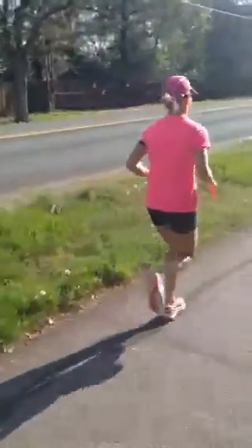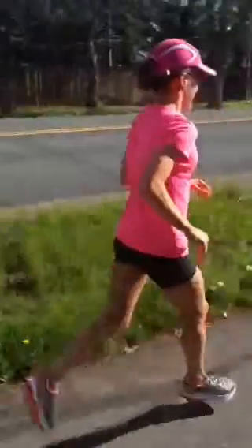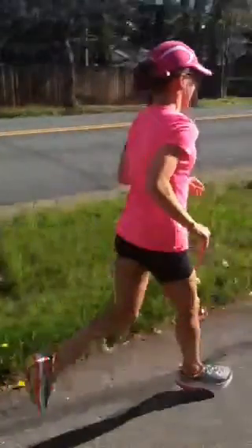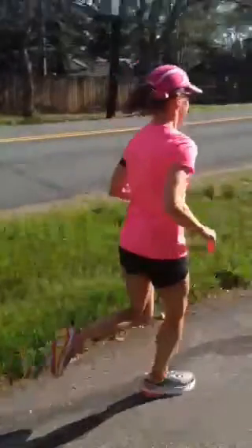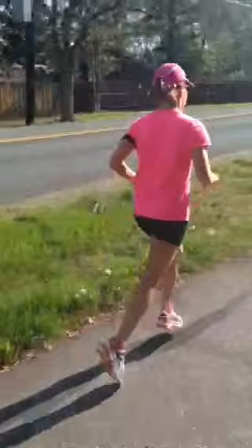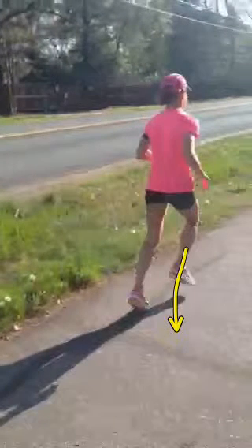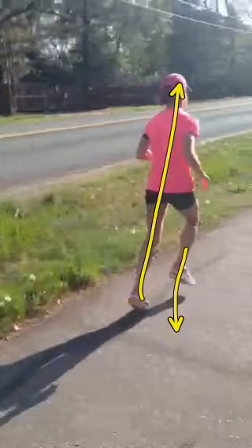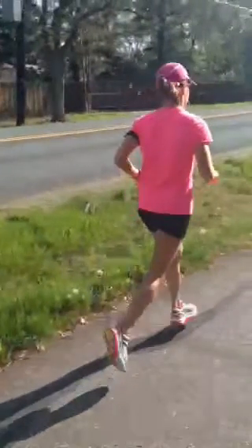Here comes the left foot again — bang, look, nice flat plant. The good thing is you're very economical; you're not wasting energy. But one of the things we need to focus on is this right leg — watch how it swings out in front of you, going from back here to swinging forward. Now let's see the left leg: it goes straight up, and you push that leg down. That's why you get such good position out of the left leg.